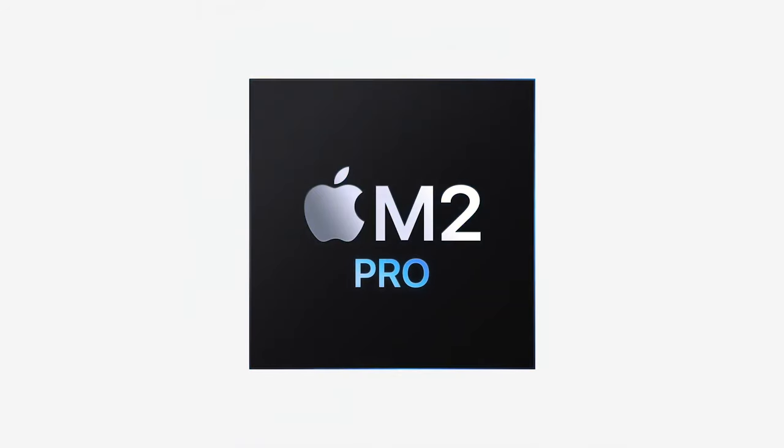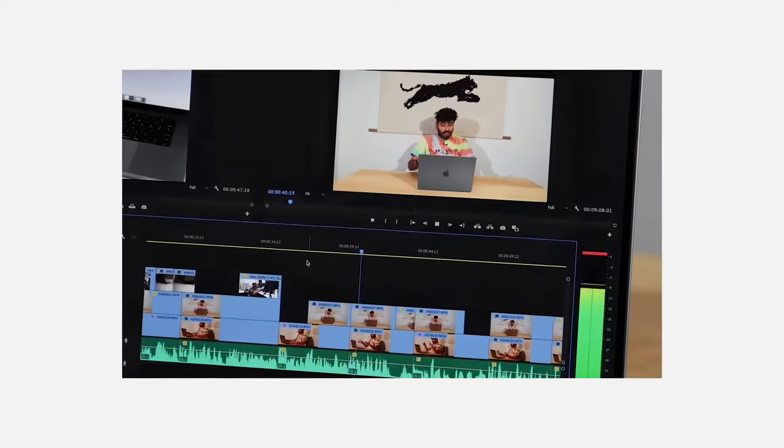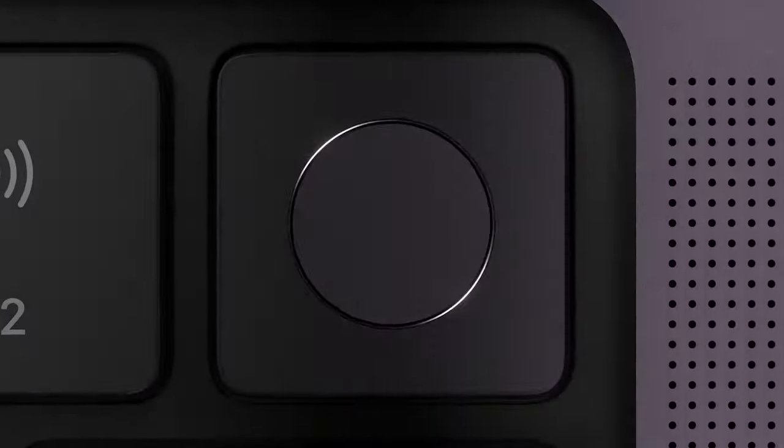Apple did it again. They launched a lot of new laptops with the M2, M2 Pro, and M2 Max. You have the Mac Mini, the iMac, the M1 also around, the 14-inch, the 16-inch — and it's really hard to find the right laptop.